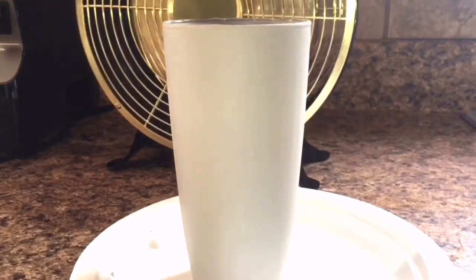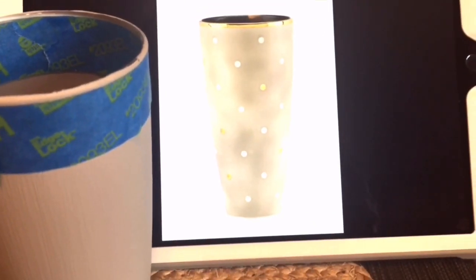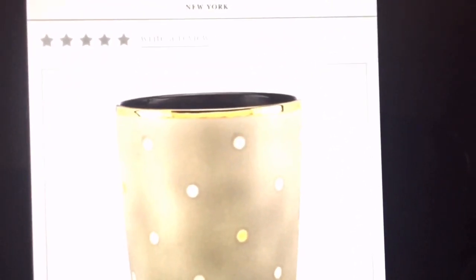This is my next progress shot. As you can see, you can still see some of the application strokes in the glass, but that's okay because far away they're really not that noticeable. I'm going to tackle the top rim of the glass with some gold paint.